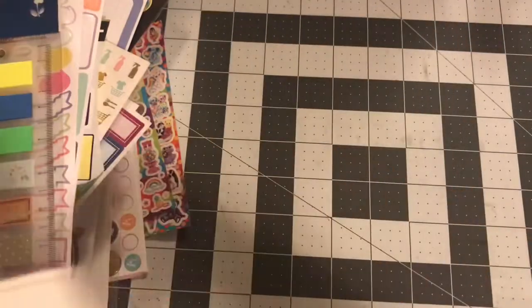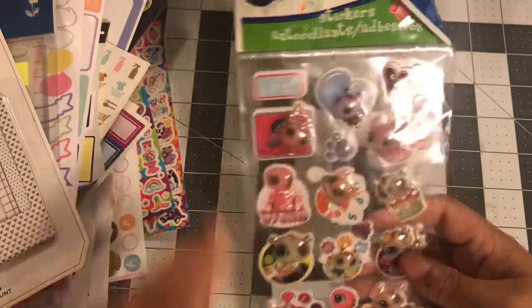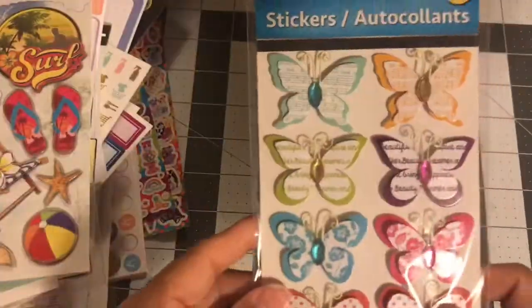A whole stack of sticky notes, some photo magnet frames, and some stickers — I don't know what the name of these are. Some more planner stickers on this one, and some butterflies.